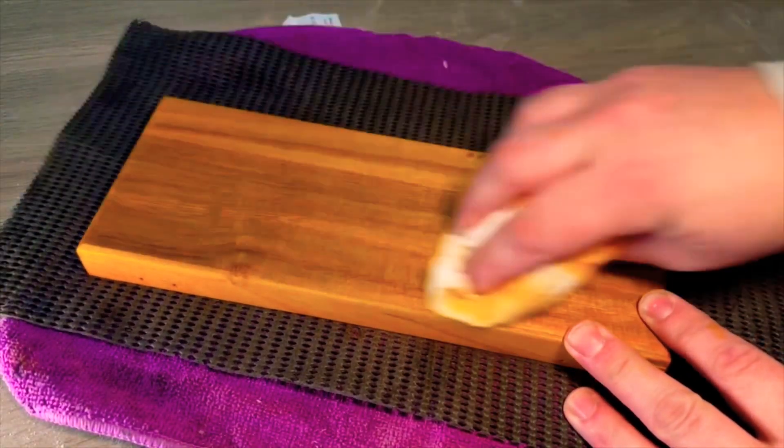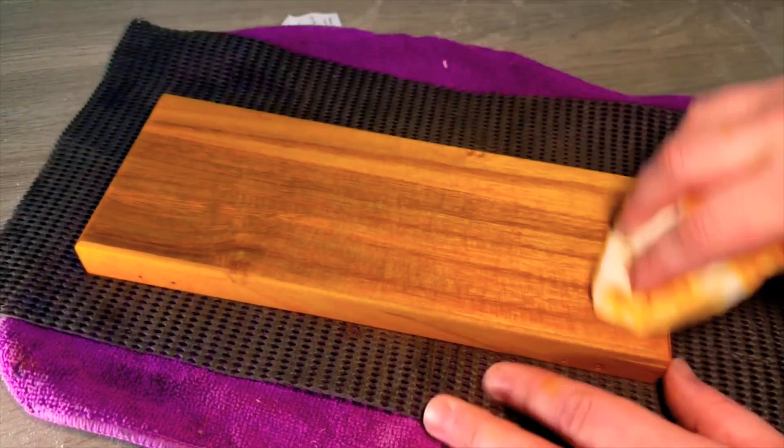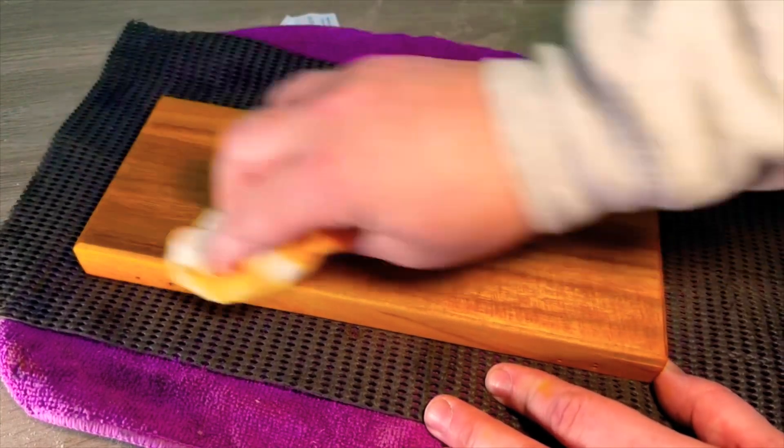Rubio Monaco does start to bond with the wood straight away, but leave it about five to ten minutes to dry and then just wipe off the excess with a lint-free cloth.